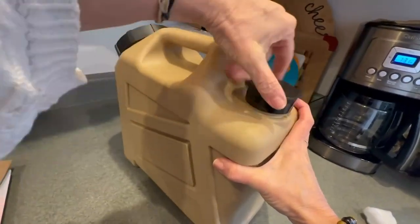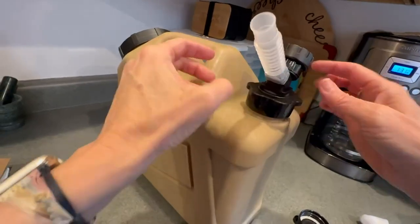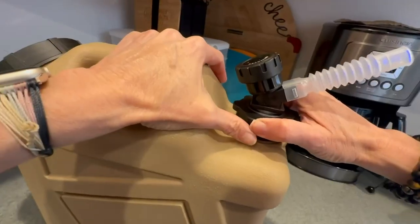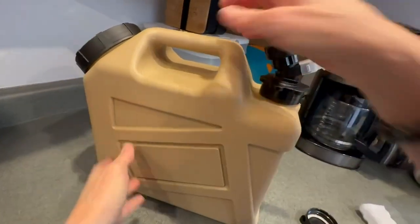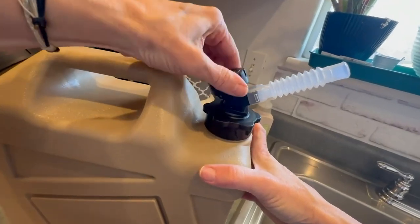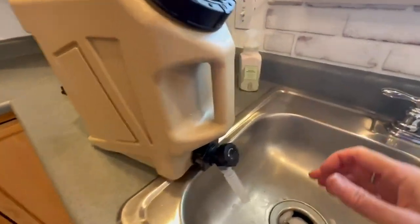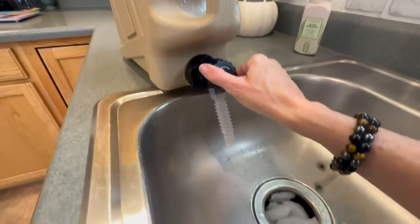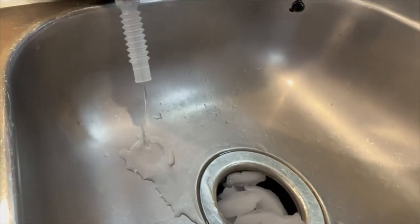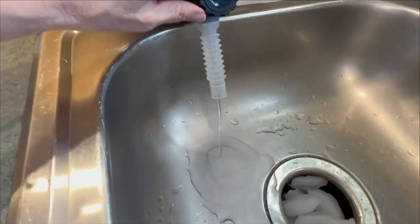I'm going to get this ready to use now — take off this cap and replace it with the spigot one. I also like the fact that the spigot is angled, so if you have it attached it still goes on nicely. Let's dispense from it. Apparently I had it open already. So when you've got it on your table, the spigot can be closed and opened by turning it to dispense the water. You'll notice that when you open up the vent cap, it does cause it to flow harder.